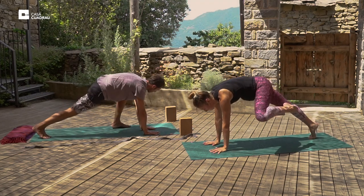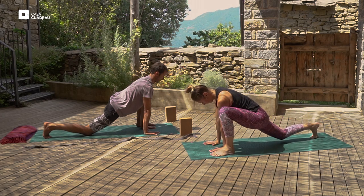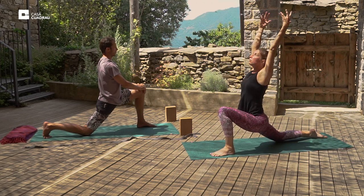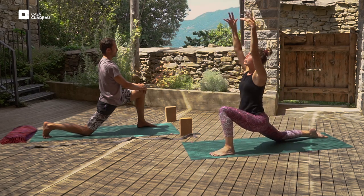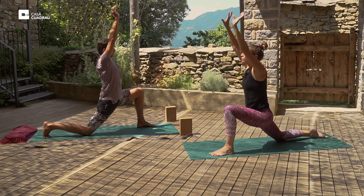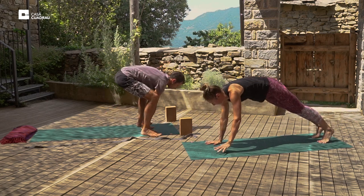And then we'll continue with the other side — step the left foot forward. We'll just hold the posture here. And drop the right knee. And we'll inhale the arms up. Then exhale through the flow again at your own pace. Choose your variation here — if the half splits isn't for you, then just hold the lunge. We'll inhale the arms up. And exhale, both palms to the mat, lift the right knee. Hold momentarily here. And you can either go back into plank, or you can step forward into squatting position.